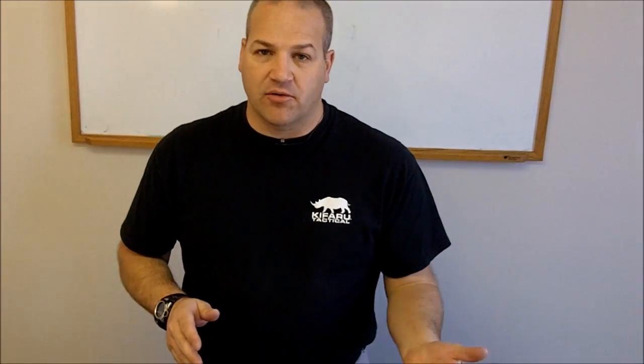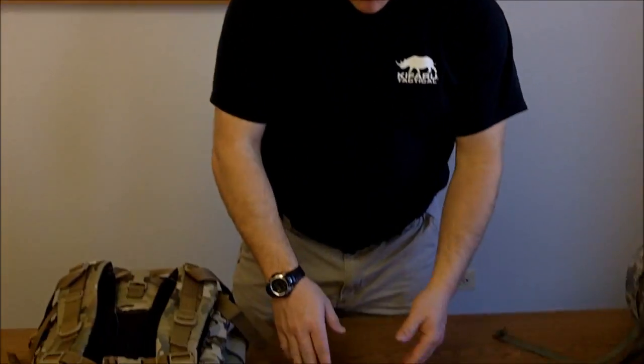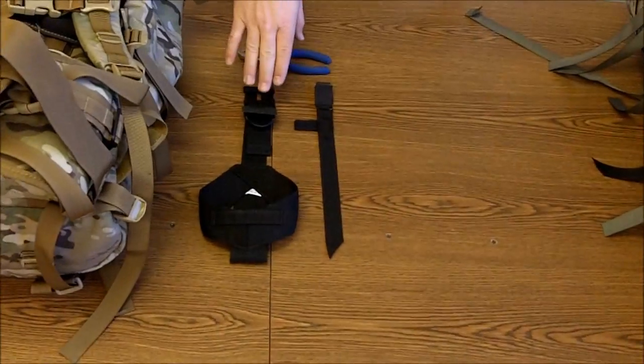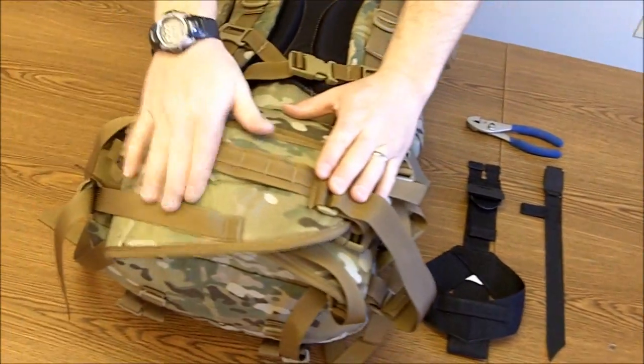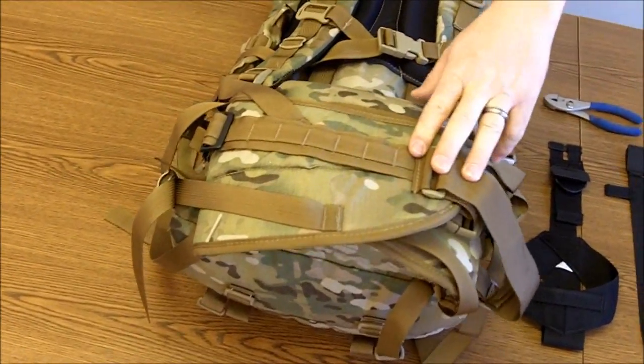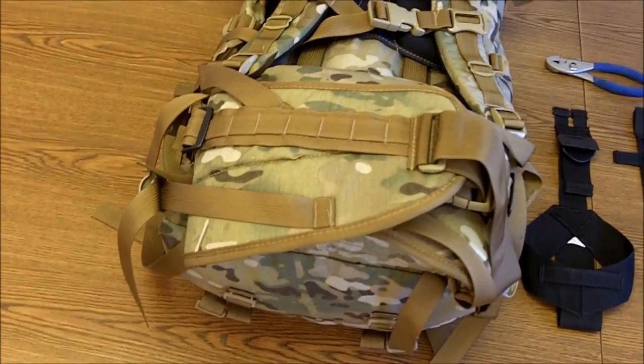We're going to be doing the hunting gun bearer and show you how it installs on the Timberline. Looking at the hunting kit, we've got the upper portion and the cradle. Looking at the Timberline pack, this is my right side — I'm going to install it on the right side. The gun bearer is an ambidextrous piece of equipment.